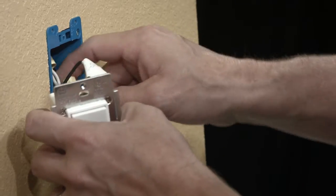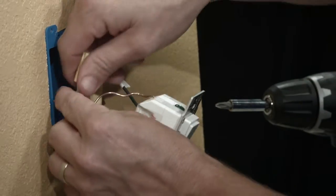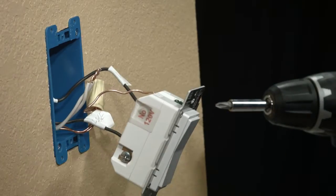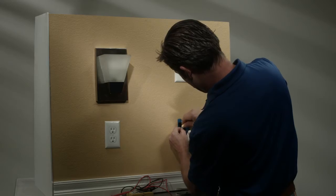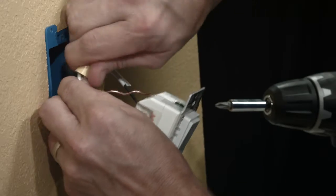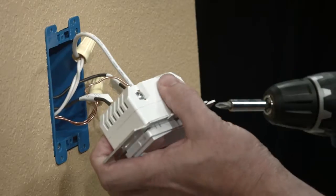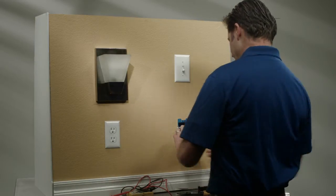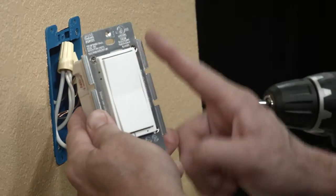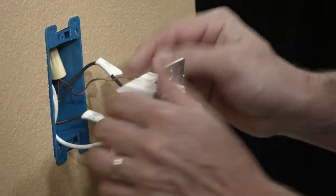Now you need to find the neutral bundle. Look inside the box and you'll find the white wires that are connected by a wire nut. Disconnect that wire nut. Take the length of wire and add it into that wire nut. Now connect the white wire into the neutral terminal. Make sure your device has the arrow pointing up, and then carefully push the wires in so they'll fit nicely, trying not to pinch them.